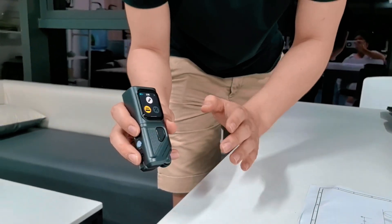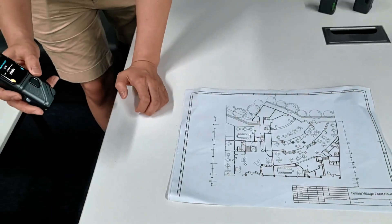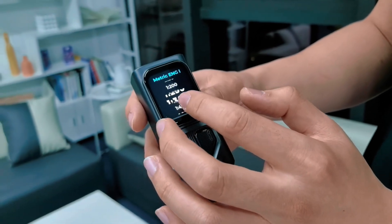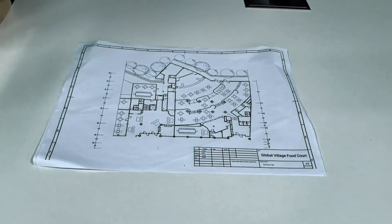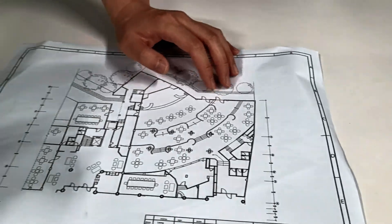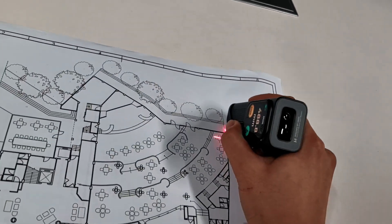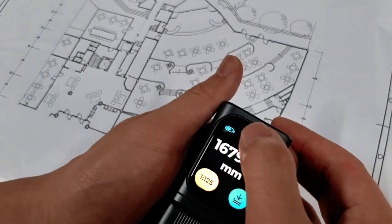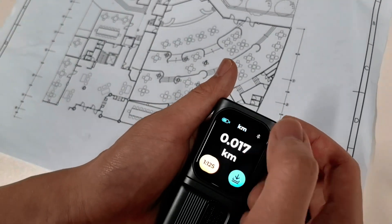The smart roller not only can roll across a real object — it can also capture the distance of a scaled drawing. I am using the scale right over here to find the right scale on this printed drawing. One to 125. Now I am going to capture the length between here to there, rolling across a curved wall. It shows the distance in millimeter, centimeter, meter, inches, inches fraction, and also kilometer and miles.